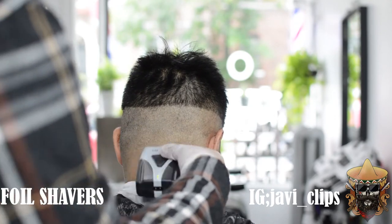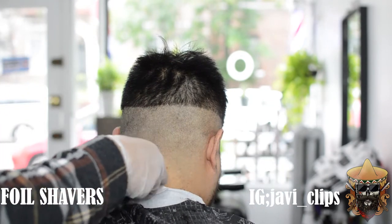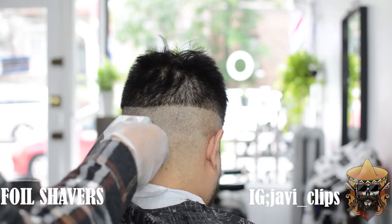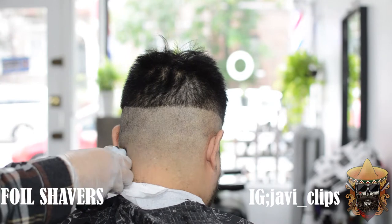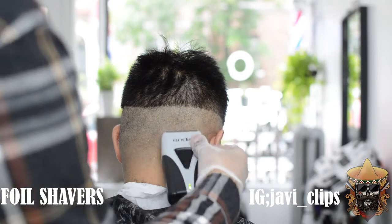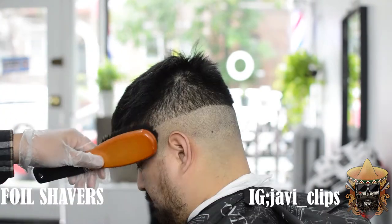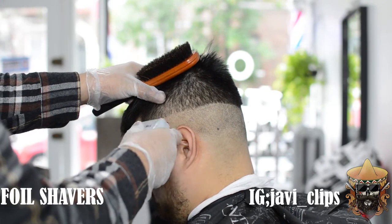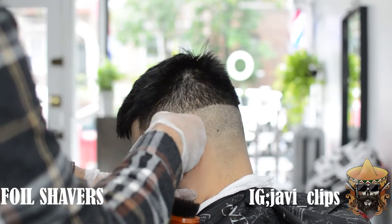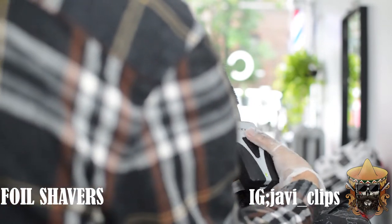Next up is our foil shavers — I'm using my Andis Lithium Pro foil shavers. These are really good. One best piece of advice I can give you: be very, very light with these. You do not want to create a line with these, because then you're going to have trouble with the rest of the haircut trying to take that line out. Be very light and scoop out at the top. The only way to remove a line caused by this machine is with a straight razor or the same machine — you do not want to go through that trouble.